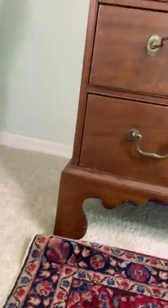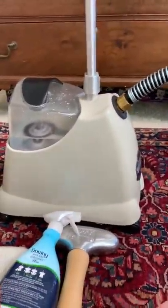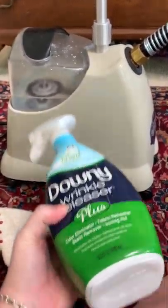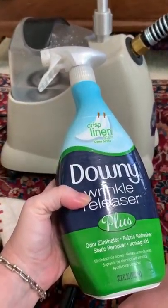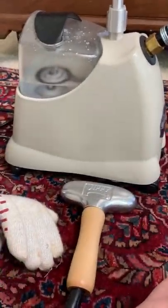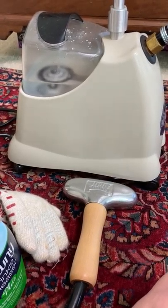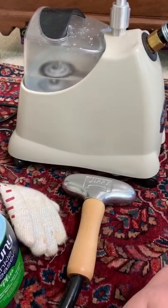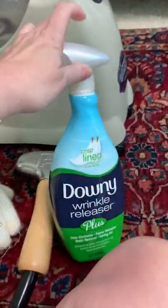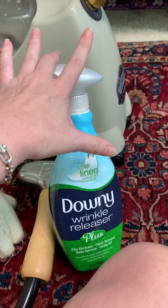The other thing I want to talk about: as I'm moving around with the camera, I often will spray this on some of my fabrics and steam on top of it. It seems to help, and sometimes there's an odor, so I will use the steam and then also a wrinkle releaser as well. Try that.